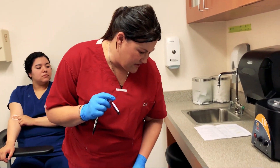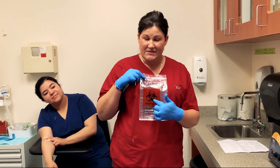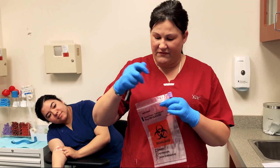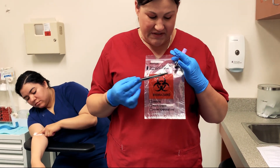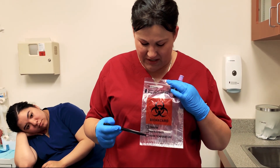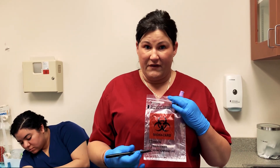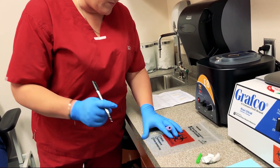So the next thing is to grab your biohazard bag — this is important. You need to make sure that it has the biohazard symbol on it, because you are transporting biohazardous materials. You want to make sure that any applicable boxes on the bottom of the bag are checked. This is a pretty standard EDTA tube, so it does not need to be frozen or refrigerated — it can go at room temp. I'll go ahead and check room temp there.